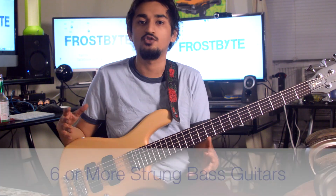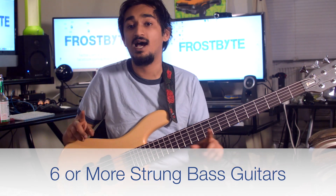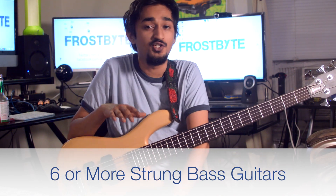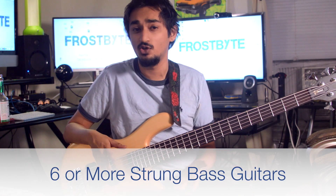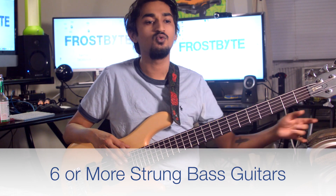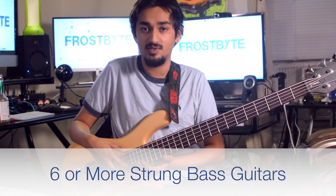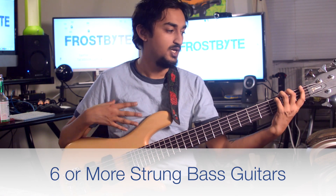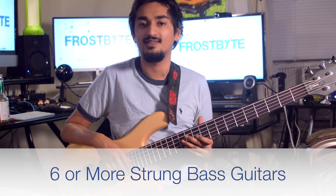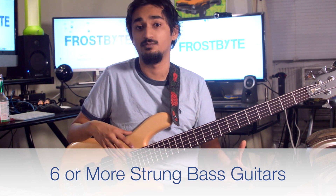Now that we've talked about 5-string basses, let's talk a little about 6 or more string basses. 6-string basses give you extended range in the other direction by adding a high C string above the G on a 5-string bass. In my opinion, these types of basses are well-suited for solo bassists who are going to be utilizing a lot of higher notes, doing a lot more melodies, a lot more tapping, and then also going down to play some extremely low register bass notes. I really don't think 6-string basses are as useful as 5-string basses compared to 4-string bass guitars.